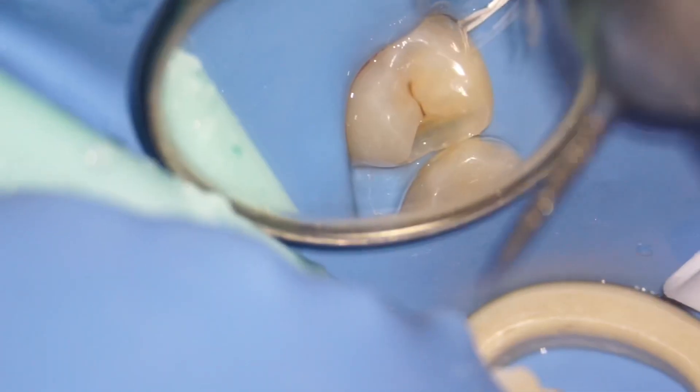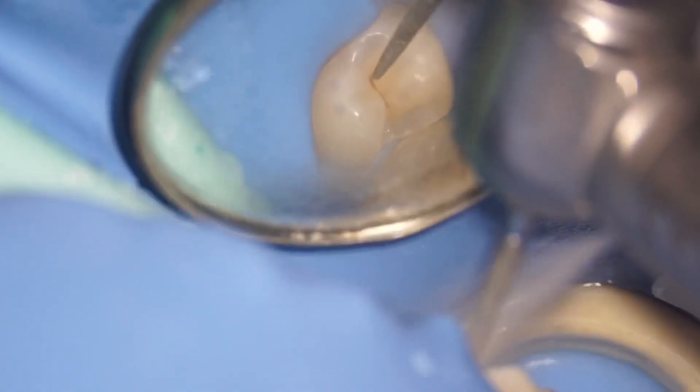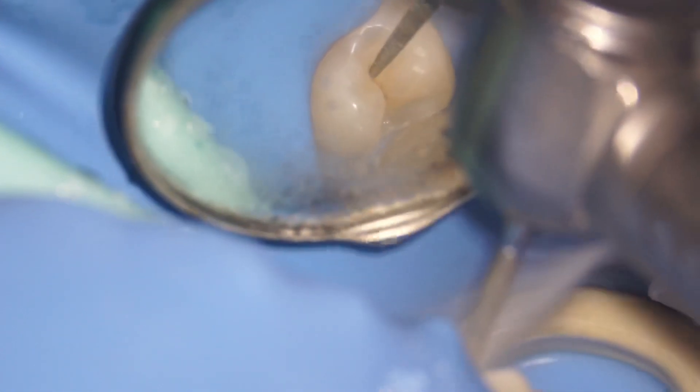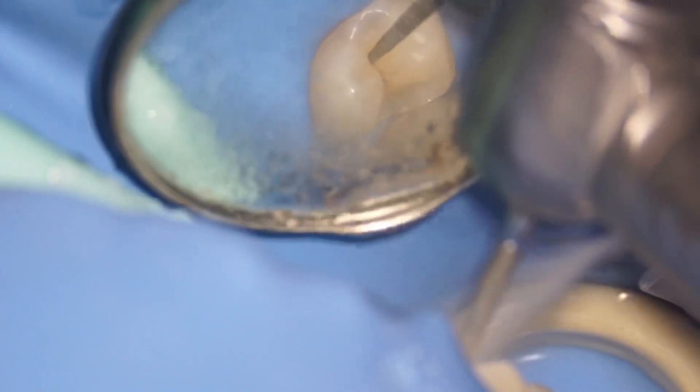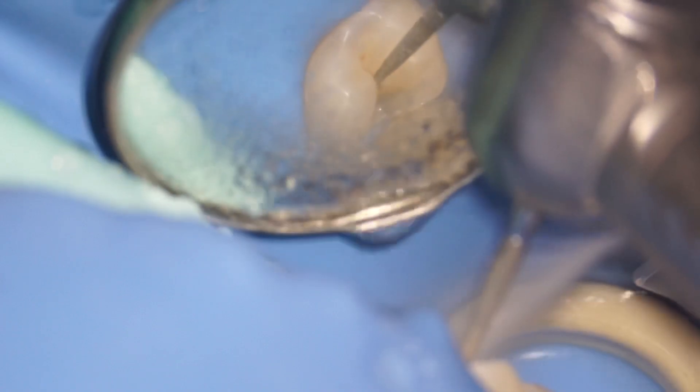I also use scalers a lot in my caries removal — not to remove caries of course, just to remove any food lodgement or any unsupported enamel. Then I'm going to use a needle bur to just remove the pit and fissure caries.